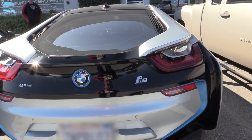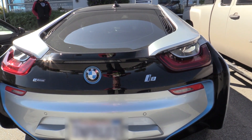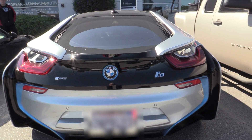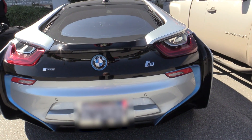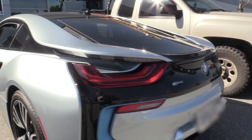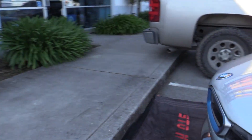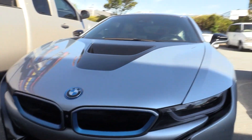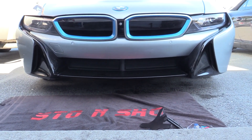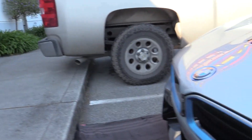Hey there, this is Steve from Stone Show. We're filming a fitment for a BMW i8 — the year runs from 2014 to 2020, it's all the same generation, they haven't changed. If you have an i8, this bracket will work. It's going to mount in the lower center there, and we'll go ahead and get started with the fitment.